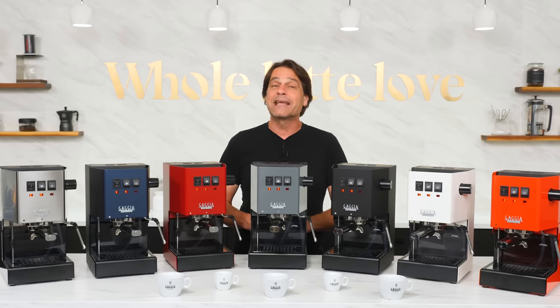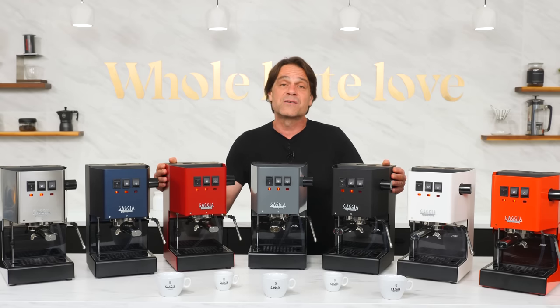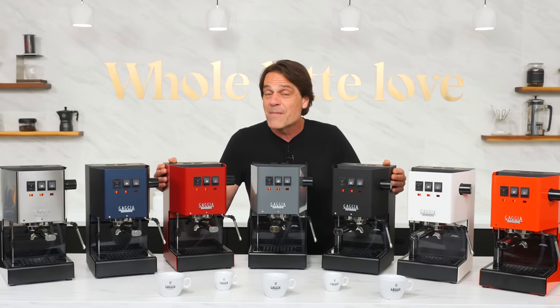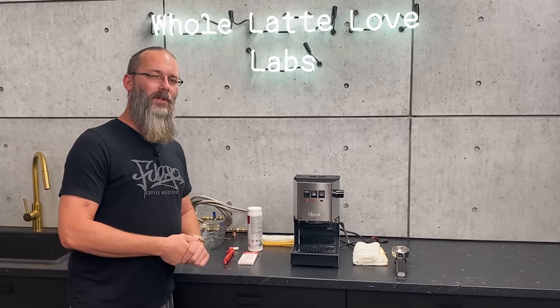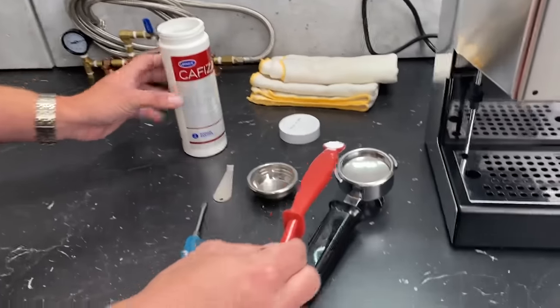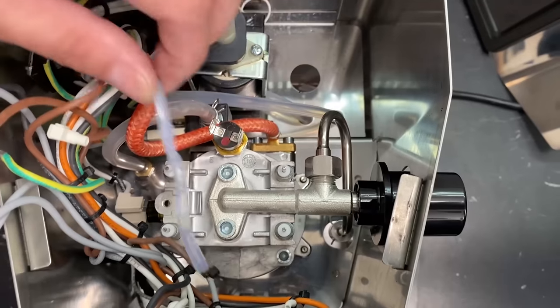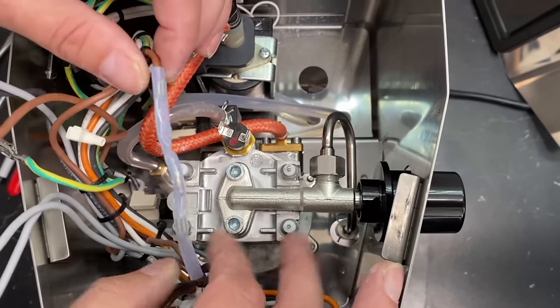As a machine, the Classic Evo Pro is built to last. You get peace of mind with a two-year parts and labor warranty, and in North America, a team of dedicated tech and service pros to help you out if you need it. DIYing is easy — parts are cheap and easy to get, and how-to information is readily available.